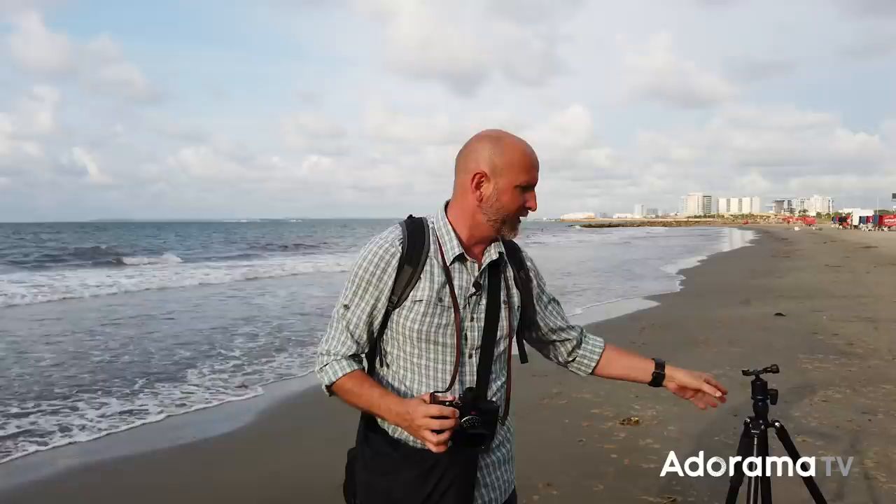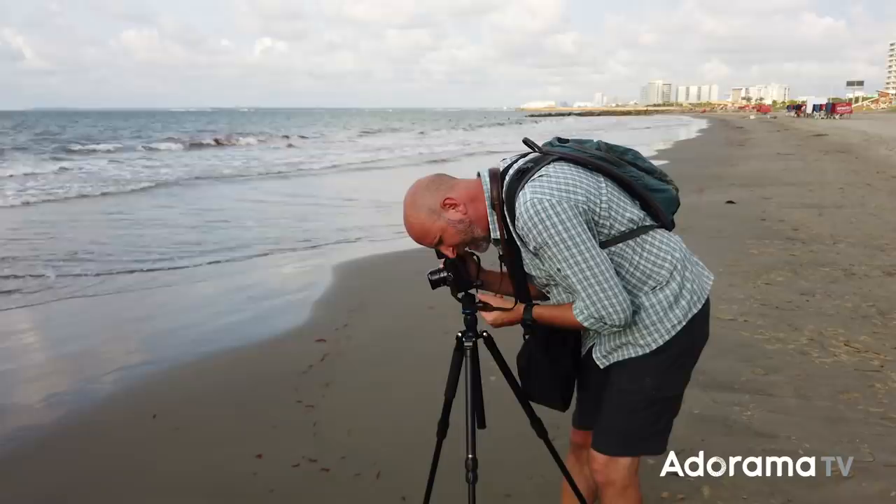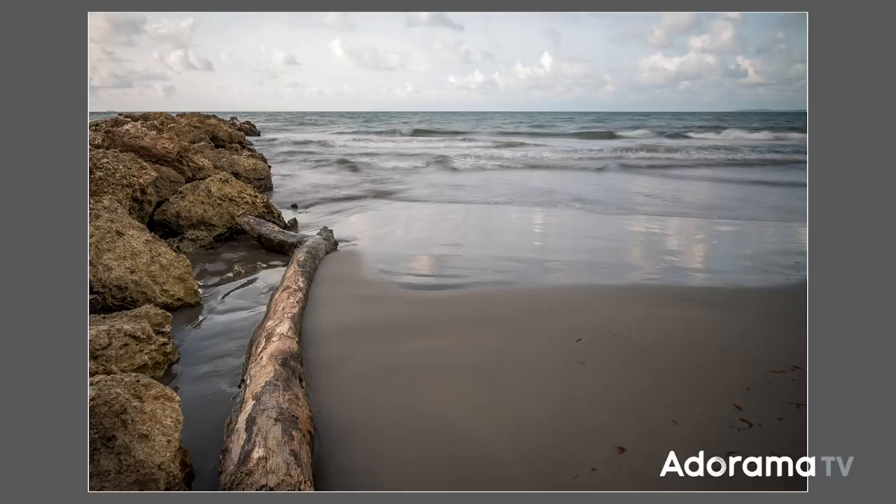I need to use a tripod to do that, so I have my tripod right here. I've got this set up, so I'm going to put my camera on my tripod. Now when I look into the lens I'm seeing that my shutter is a seventh of a second — one seventh of a second. I'll take a slow shutter shot here, and things are starting to look really good.